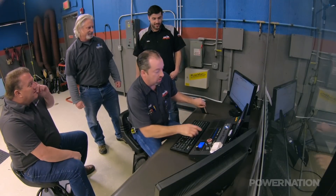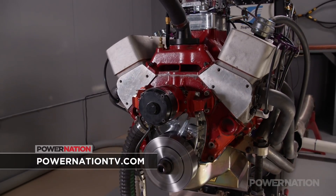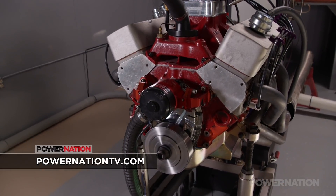I think now that we have a running dyno, we're going to make some power. It's time to go in there and make some more. For more information on anything you've seen today, visit PowerNationTV.com.